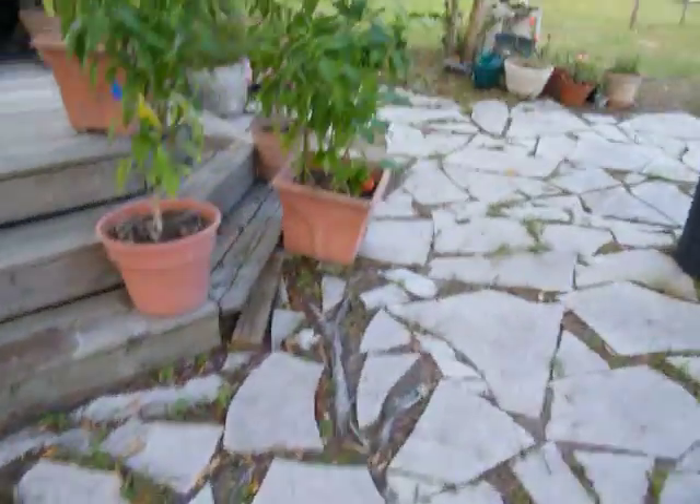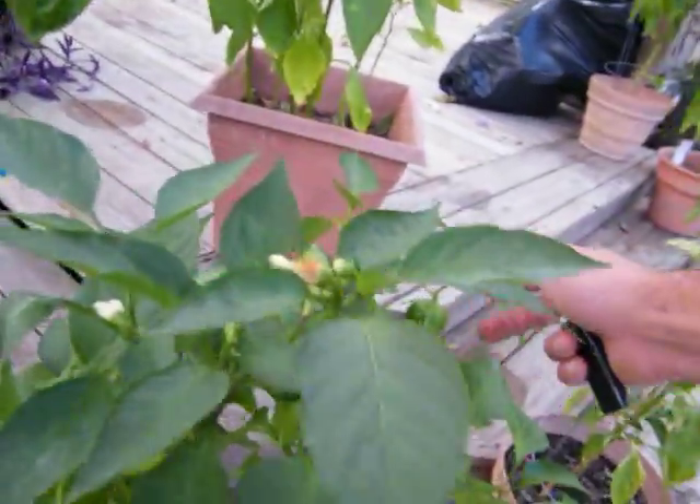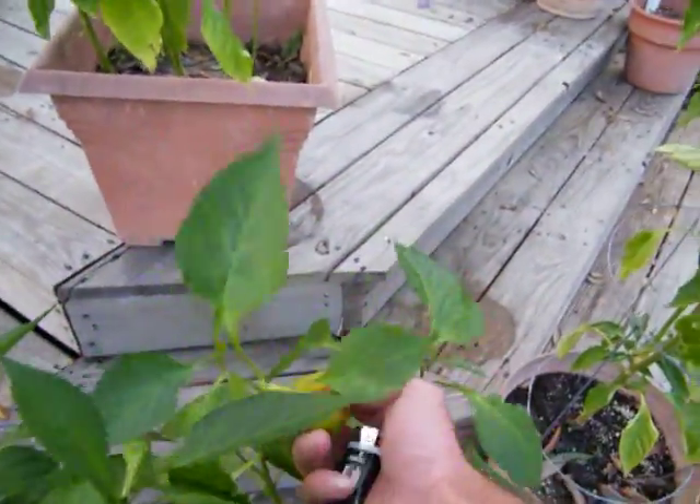We ain't made it far. I wanted to come check on my peppers. I need to transplant them. I got six plants in each one, and this is what's happening to them.